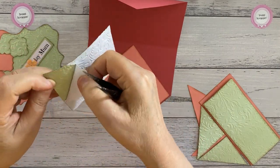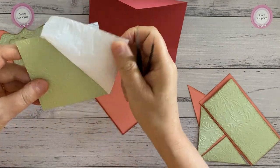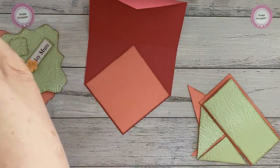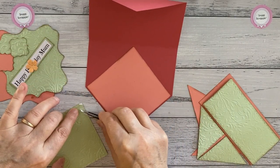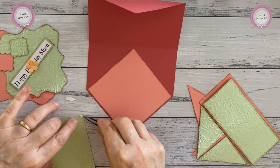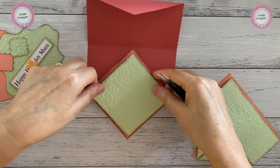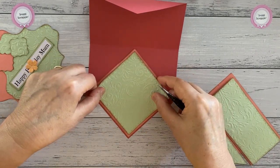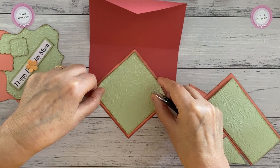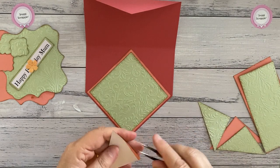When you take the backing paper off with embossing, just be careful because sometimes where you've embossed it will rip as well. So that's going to be our base — we'll turn it around that way. We haven't smudged it too much.